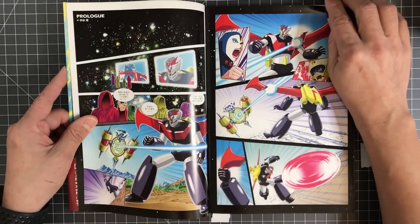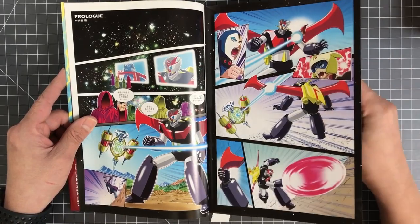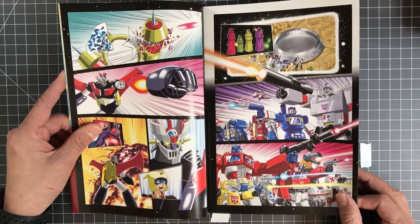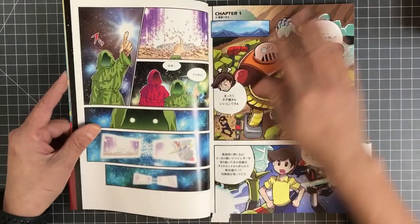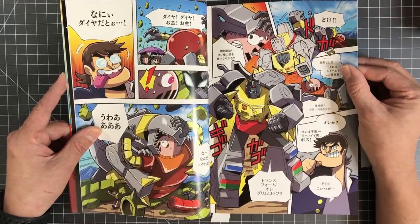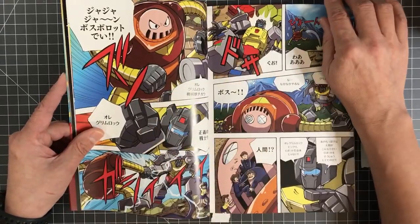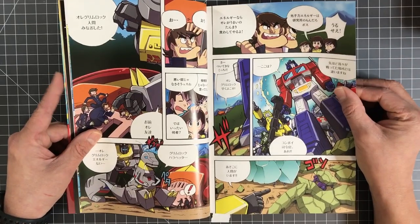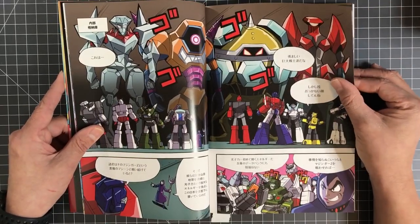Let's jump right into the story. Too bad this is all in Japanese — it'd be great if we could get an English rendition of this. Some cool art so far, and I'm guessing this is going to be your typical versus kind of story where the heroes square off against each other and then figure out that the bad guys are manipulating the whole situation and they band together to take out the bad guys.